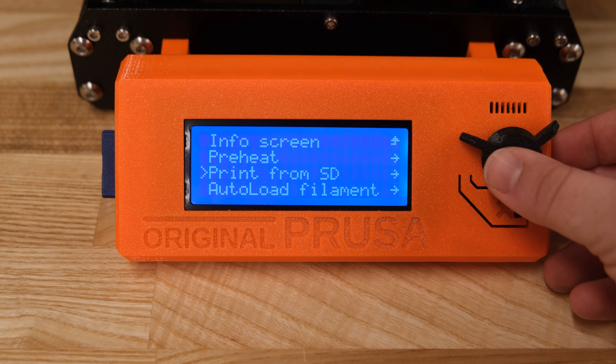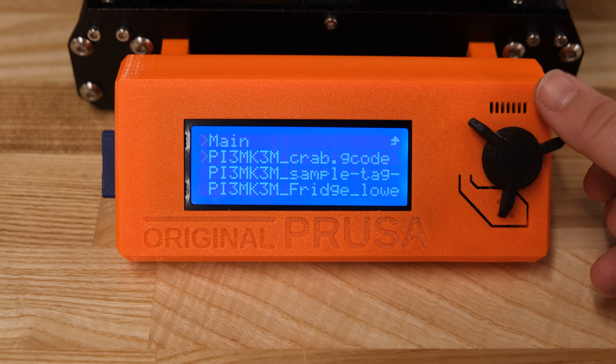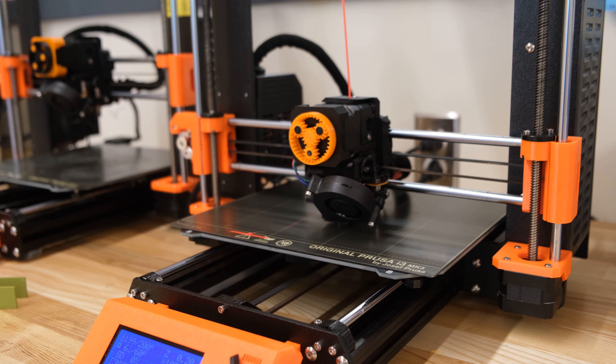To print your model, use the black dial on the printer's info screen to navigate to the print from SD card tab. Press the dial down and you should see a list of all of the G-code files loaded onto the SD card. Use the dial to select your model.